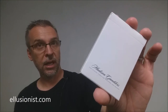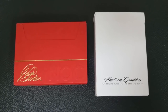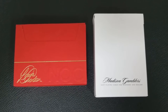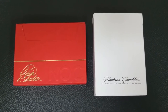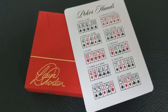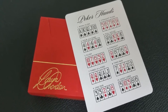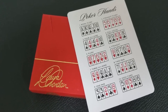So if you were lucky enough to pick up the Madison Gamblers, on the DVD Daniel Madison goes over a trick called the Poker Lesson. It's a Sam the Bellhop style effect that kind of comes out as a gambling demonstration. What you do is deal off all of these different poker hands to the spectator, and then it's all revealed on a special gag card that's inside the deck.